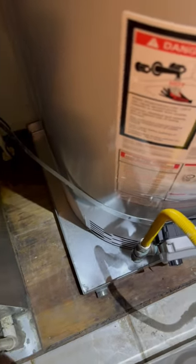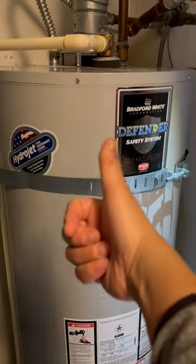As you can see, there it is nice and clean all around. Keep it like this at all times — keep it debris free and free of any clutter. There you go.